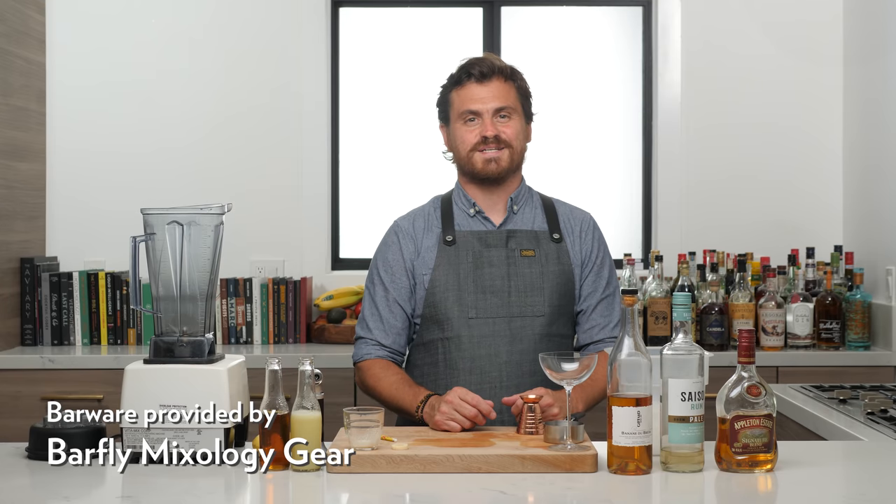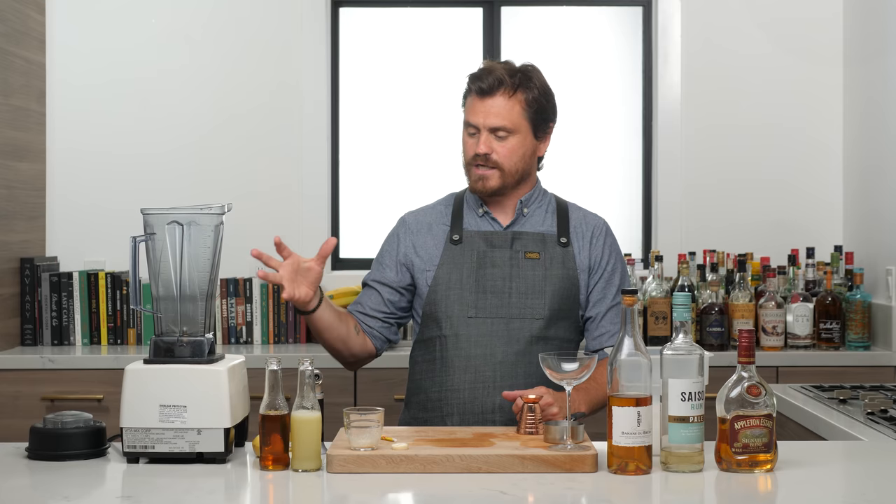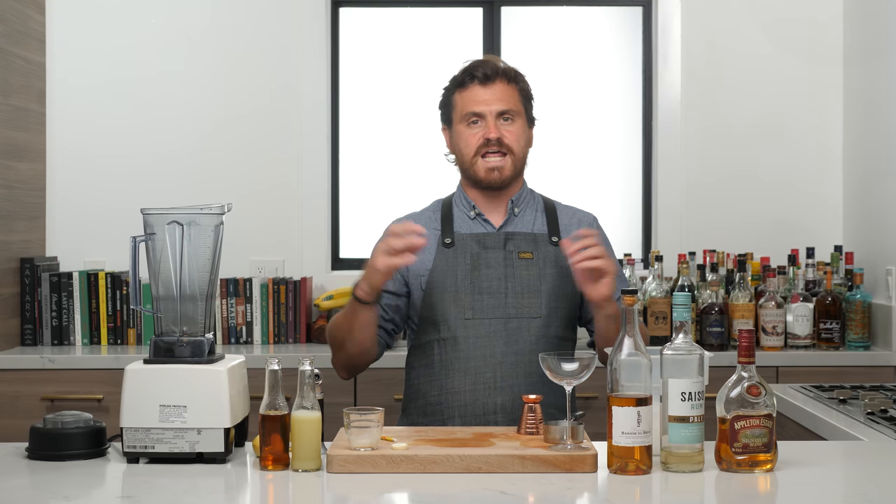It's summertime, guys, and you know what that means. Blender cocktails. And as Julie Reiner has shown us, and I'm about to show you, blender cocktails don't always have to be cheesy. They can be pretty amazing. Today, we're going to be doing Julie Reiner's Banana Daiquiri. And if you don't know who Julie Reiner is, you should know who Julie Reiner is.